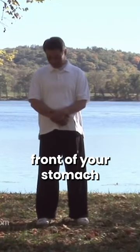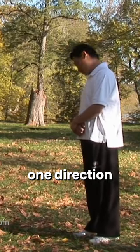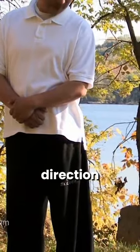Place your hands in front of your stomach and gently circle your neck. Circle in one direction, then the other direction.